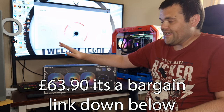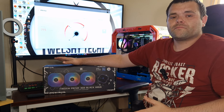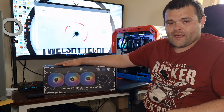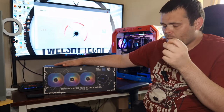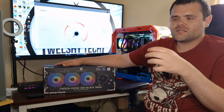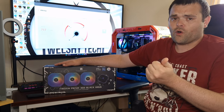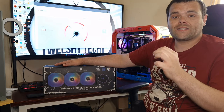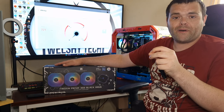It's an absolute bargain and is definitely up there competing with Asus and MSI AIOs. The Asus ROG versions have OLED displays and fancy fans, but if you're looking for a nice-looking AIO that performs well, Thermalright at this moment in time is the brand to buy. They have got that corner of the market — bang for your buck.